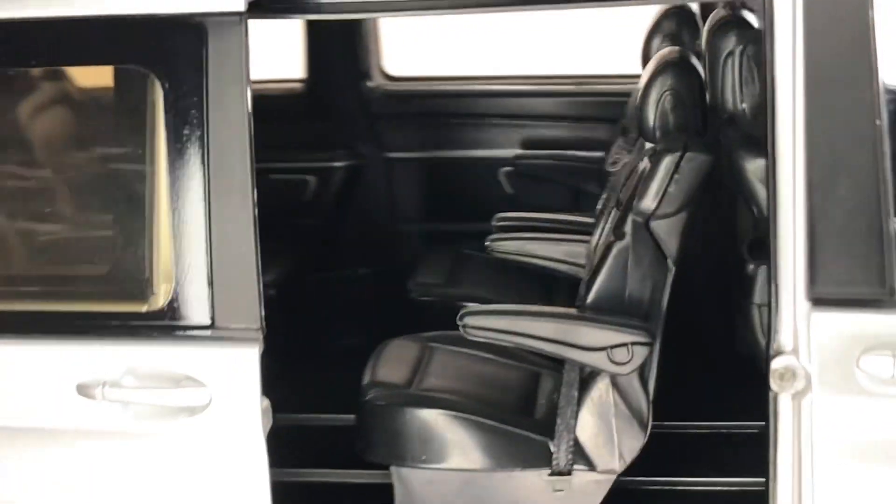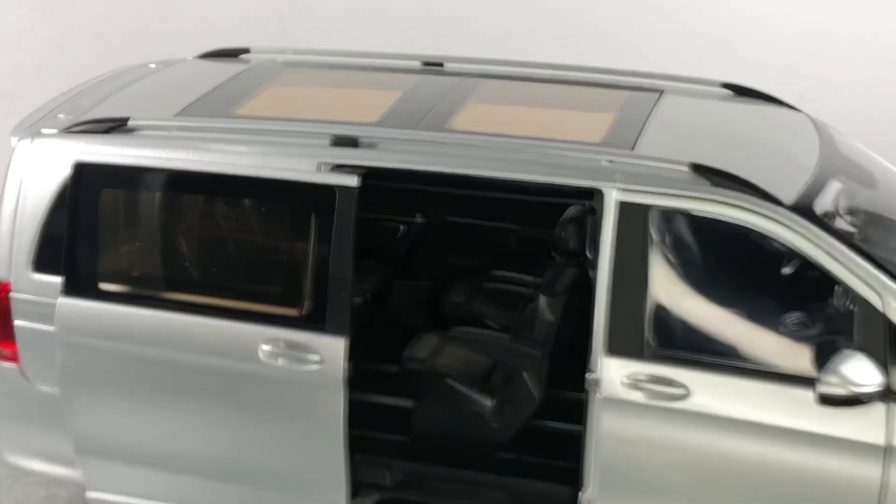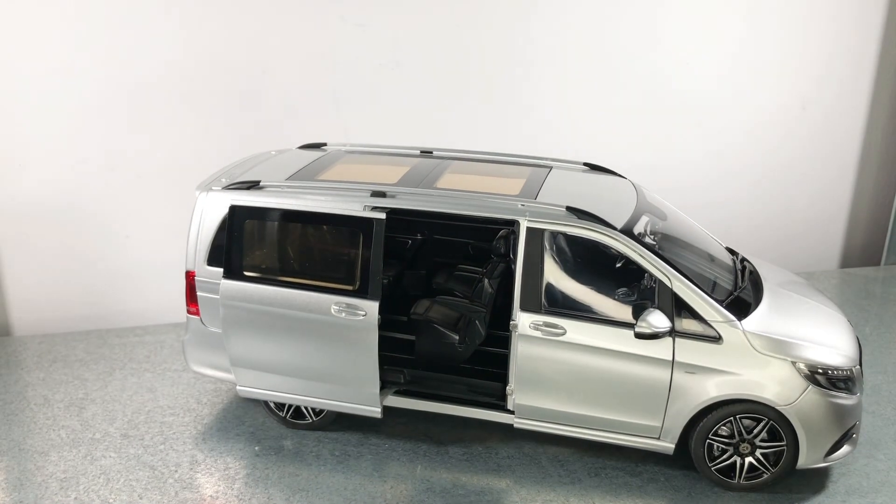We also have textile seat belts and a panoramic roof in the back as well. Please tell me in the comments what you think about this model — I think it looks very good. And don't forget to subscribe for more videos.